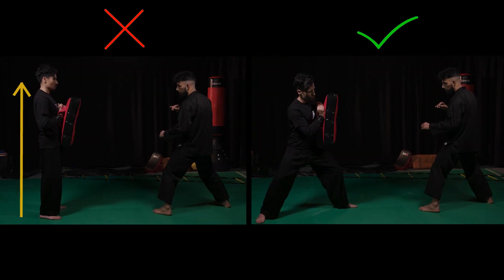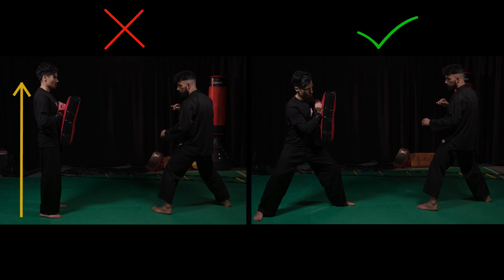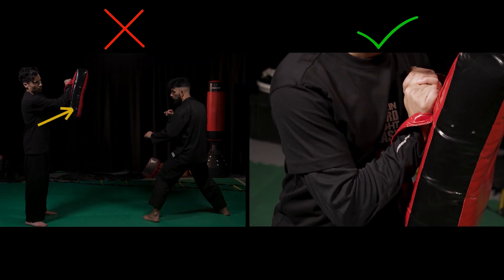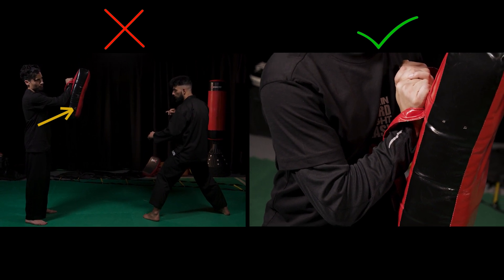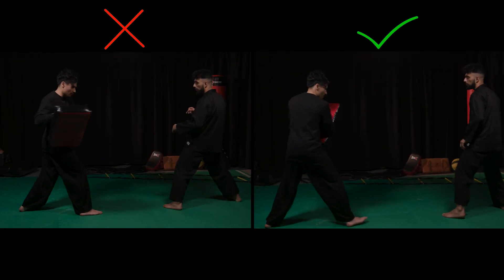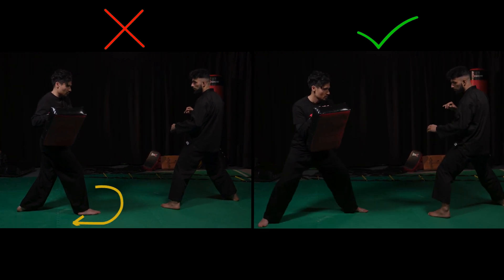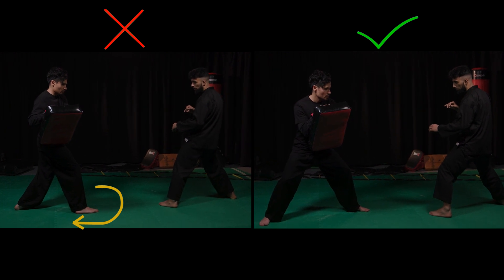Don't stand up straight as this does not provide a realistic target for your partner. Don't hold out the bag in front of you — bring the bag closer towards your torso to cushion the impact and provide a realistic target for your partner. When switching sides, don't be lazy and make sure you also switch your stance, so your partner can get used to a moving target that is in the right place to hit.